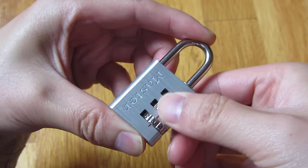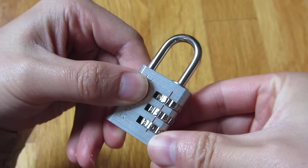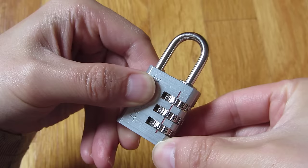So now that it's scrambled, it's locked, and I can unlock it once again by putting the combination to 1, 2, 3 — and now it's unlocked.